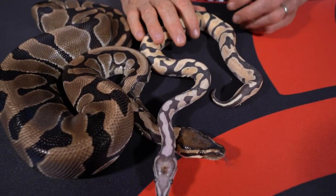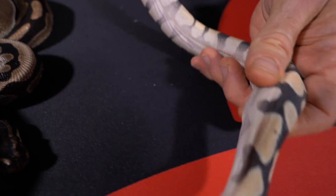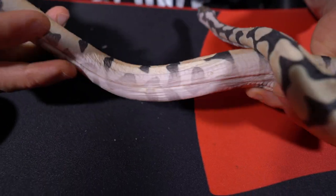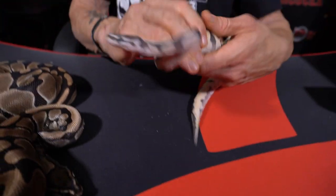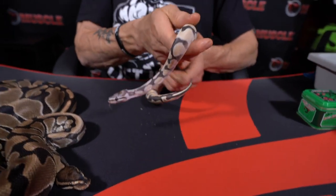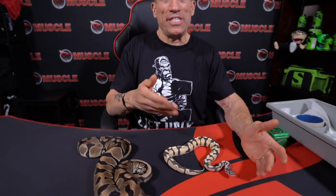The challenge of having a scaleless ball python: if you look at the ventral side, there are no belly scales whatsoever. What can happen is their skin gets a little dry sometimes, and when they shed that could be a problem. If they're too dry, the shed's not going to come off very well because they don't have scales — it just sticks to them, and if you try to pull it off you can tear it.